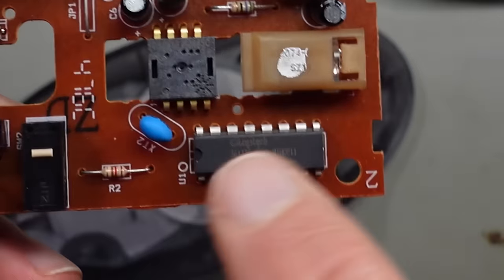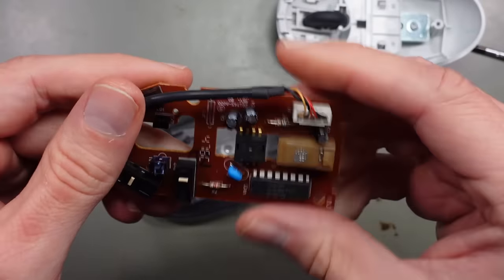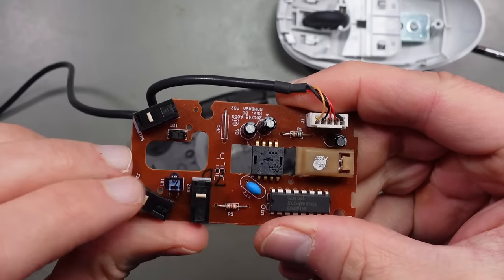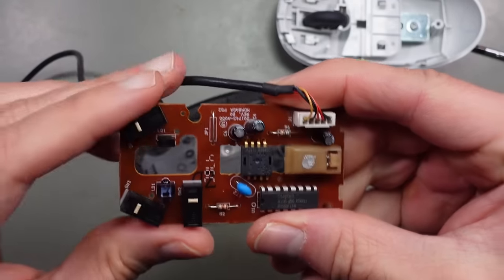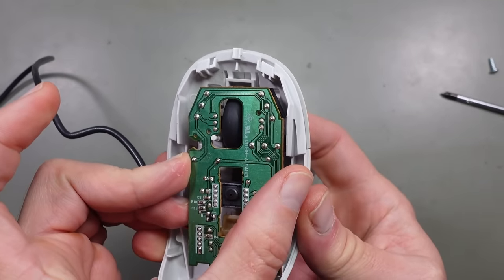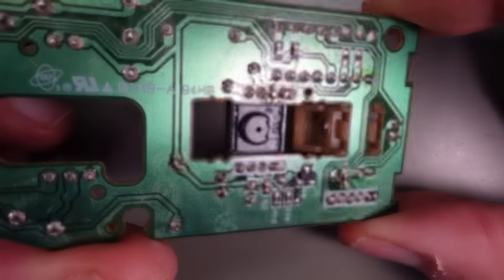Next to the sensor there is a chip with Logitech and a part number printed on it, though I hadn't found any information about it. On the board we also find the switches for the three buttons and the light barrier for the wheel. This is placed between an infrared LED and a photodiode. But that's not relevant for this experiment, so let's focus on the sensor now.